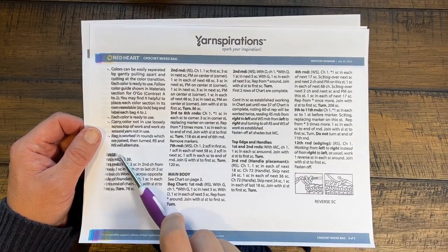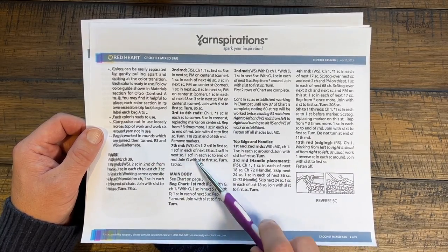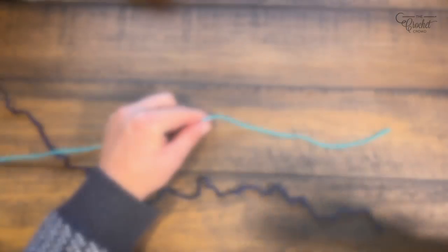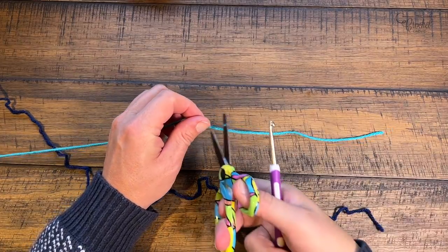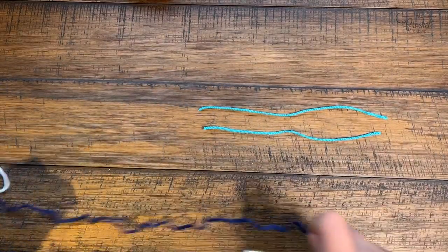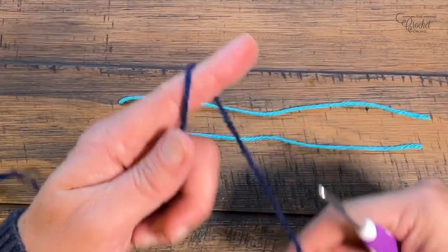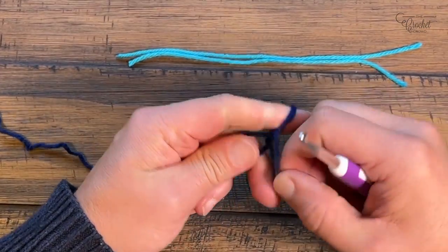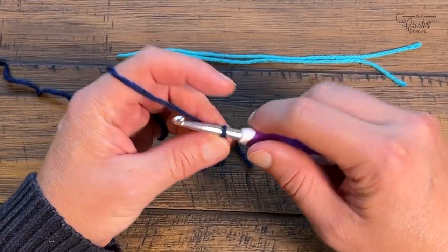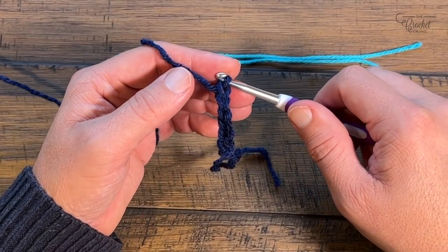We're now going to begin at the base of the bag. We're going to work our way through the section and get to the main body later. We're going to do up to round number seven today as we begin the base of the bag. Make sure you make two stitch markers - you can also use plastic components from the store. We'll use those to indicate the edges of the bag to make it easier to count. To begin, create a slip knot and do a chain of 39. Remember that never counts as one, so chain 1, 2, 3, 4, 5, all the way to 39.